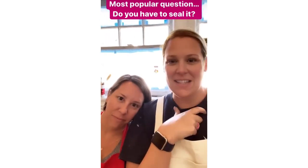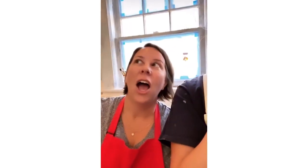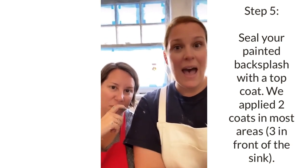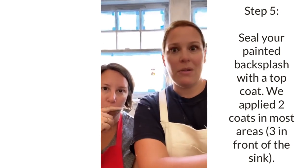Thanks for submitting your questions about stenciling. The most popular question by far was: are you going to seal it? Yes! I did this in my own kitchen about five or six years ago, so this is not my first rodeo. We are sealing it with General Finishes High Performance Top Coat in satin — we'll do at least two coats, and probably three coats in the area right in front of the kitchen sink.